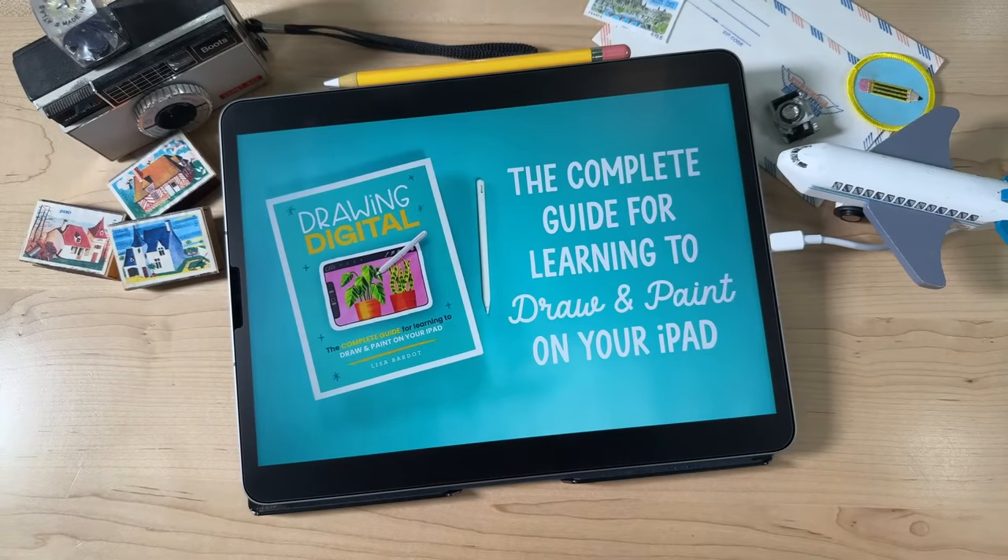My book is called Drawing Digital, and it is the complete guide for learning to draw and paint on your iPad. The big difference between this book and a lot of my other courses and content is that this book has a heavy emphasis on the drawing skills aspect of things.